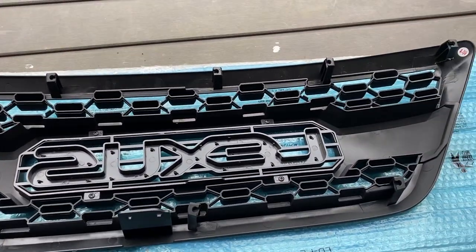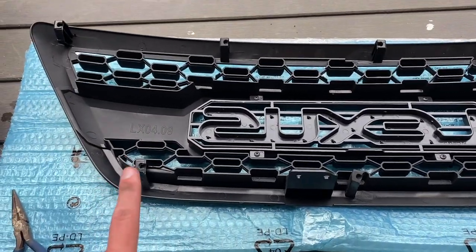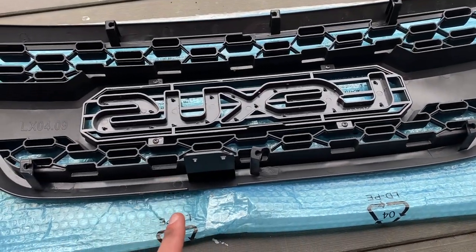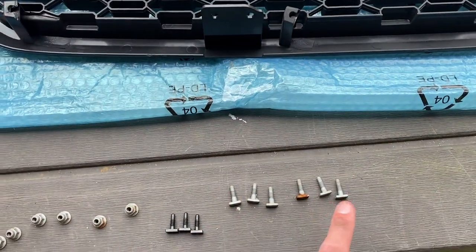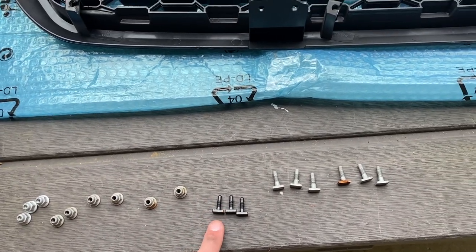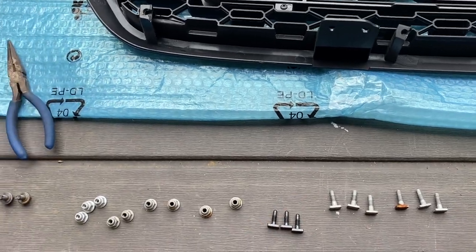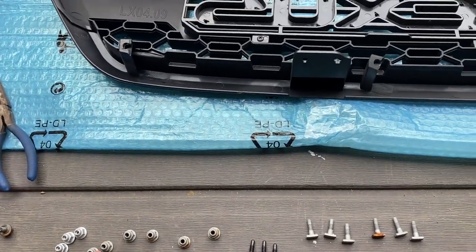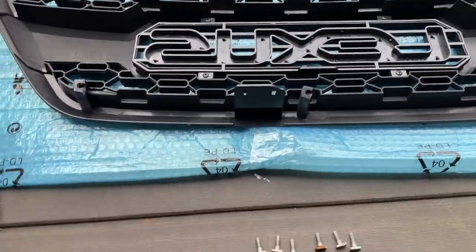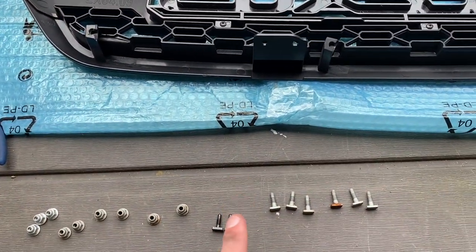Now I've flipped the new grille over, and what we're going to be doing is putting the rectangular bolts in these pillars here to fasten it to the hood. I have here the original bolts and some OEM ones I bought. We also provide supplemental bolts for replacements, along with the nuts you took off your vehicle. You just take these, put them in the slots, and then you can install the grille onto the car itself.